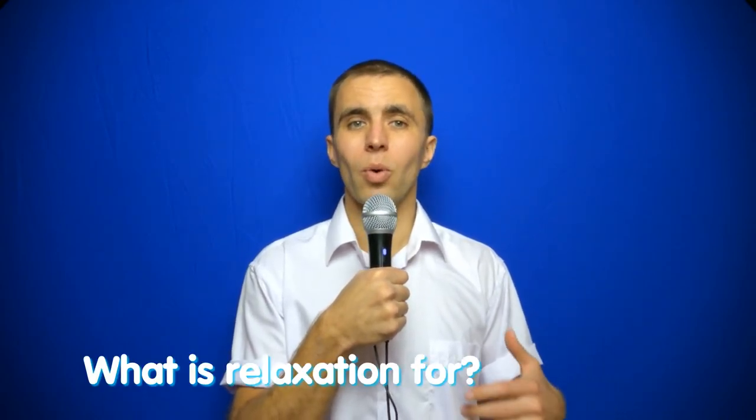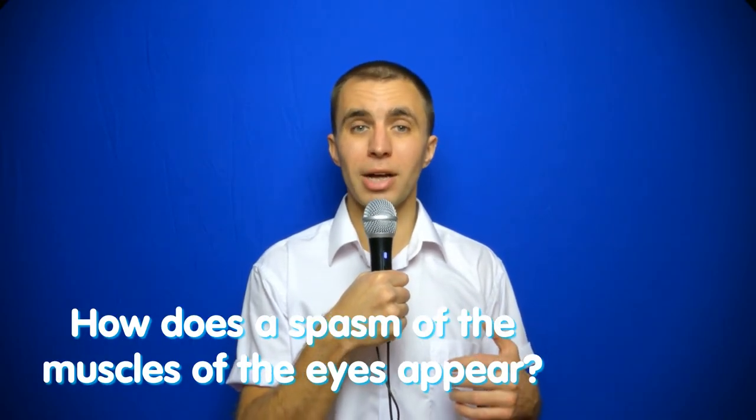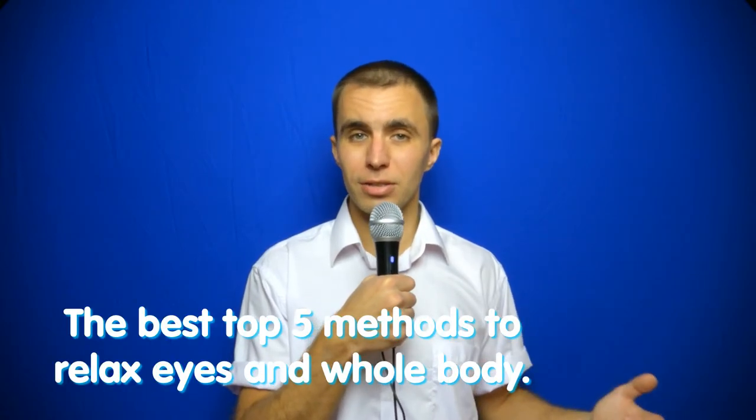The first thing to learn to improve your eyesight is relaxation. In this video I will tell you what relaxation is for, how the spasm of the muscles of the eyes appears, and the best 5 methods to relax the eyes and the whole body.